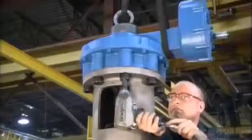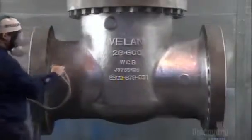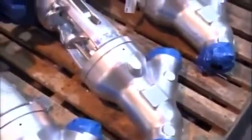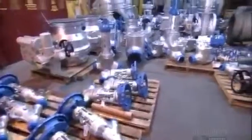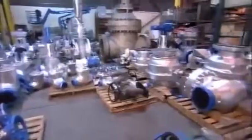A technician then bolts the controlling mechanism onto the yoke. Finally, another technician spray paints the fully assembled gate valve with a protective coat of corrosion-resistant paint. Precision-made gate valves are expertly crafted — they come in all shapes and sizes, equipped with controlling mechanisms or hand wheels. From refineries and nuclear power plants to submarines and aircraft carriers, gate valves are helping our world run safely.